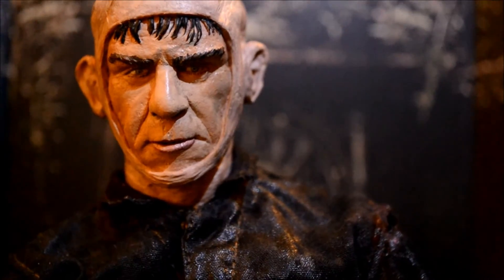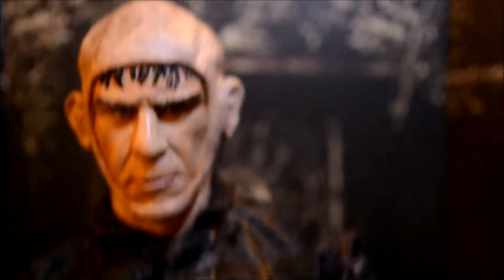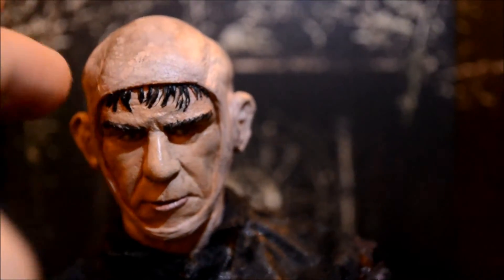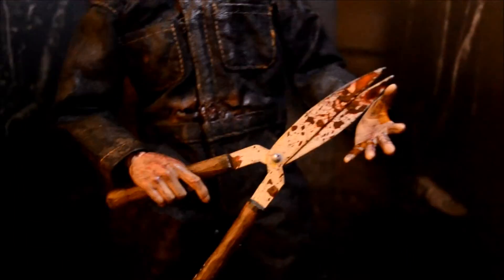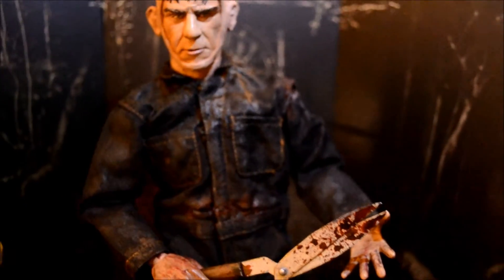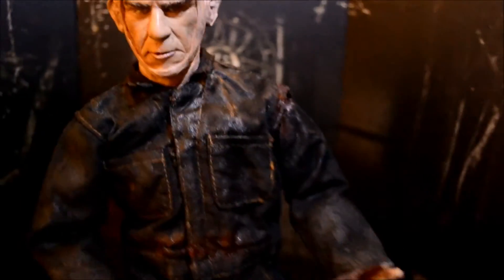It really captures that character, what he looked like, the actor, and then having the dummy Jason head over it. Like I said, I had this figure for a while, just never got around to showing or reviewing it. But I upgraded it again recently, so I wanted to finally review it and show it off.